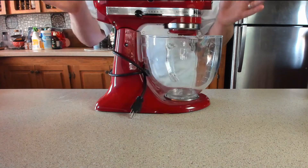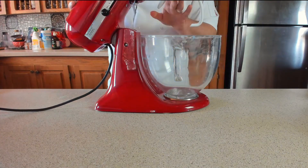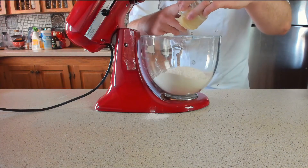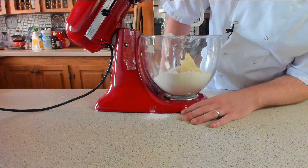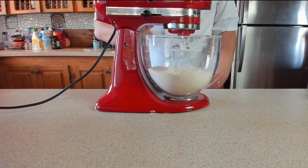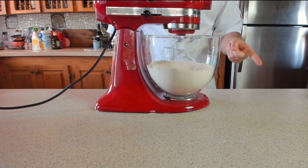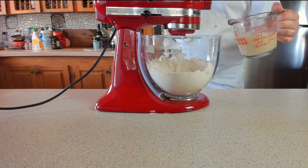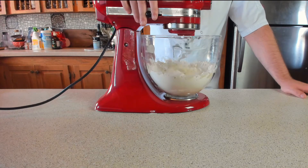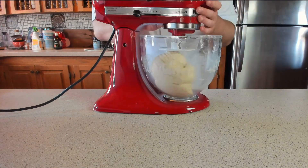Next, grab your KitchenAid, or you can do this by hand, whichever you prefer. Attach the dough hook, then carefully add the flour without it falling all over your work surface, along with that delightful yukone paste. Place it onto a low speed to incorporate the flour into the yukone paste. Once that's incorporated, add your yeasty mix and let it knead for about five minutes until smooth, whacking up the speed just a little smidge.